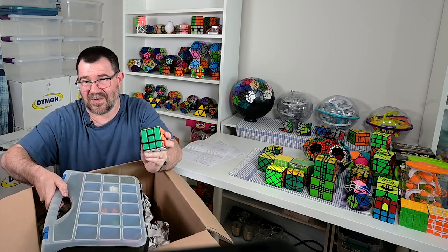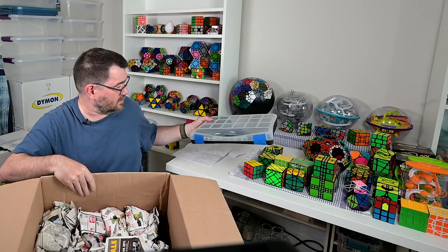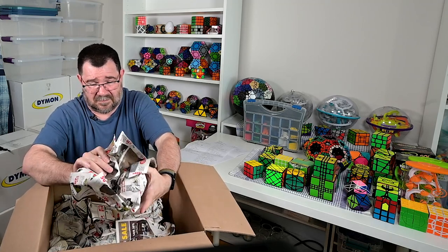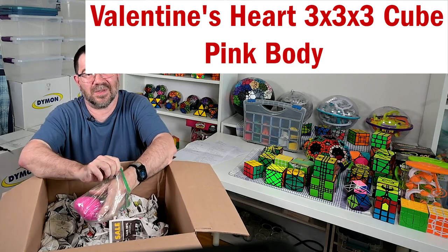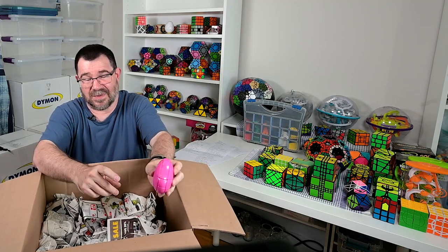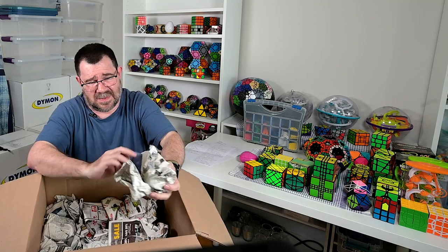You know, this is one of the simple joys of collecting puzzles for me - things like this, which is a pink heart three by three shape mod. Just a fun little puzzle to solve - a little harder than it looks because it has identical pieces. Yeah, it's just fun to have something like that. There'll probably be a few of those - little shape mods.